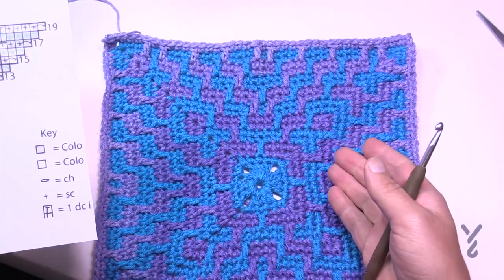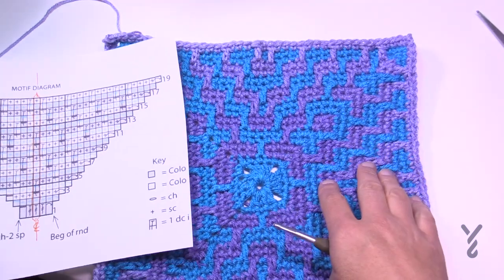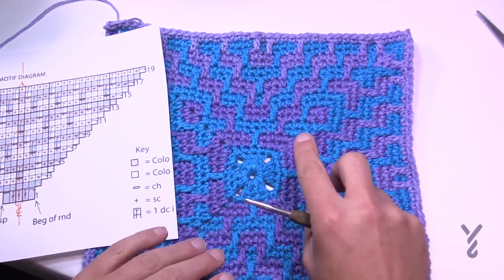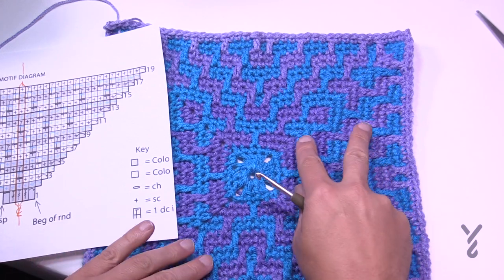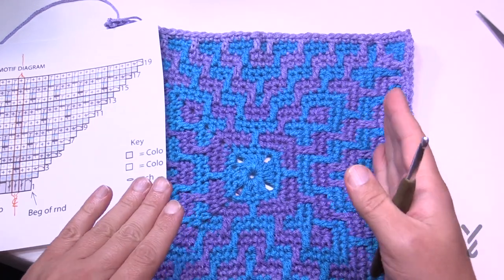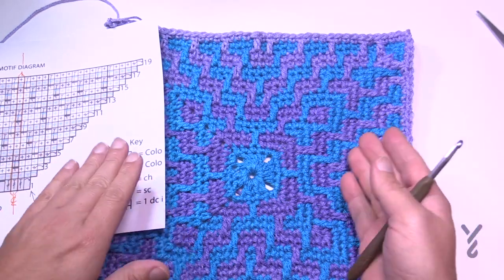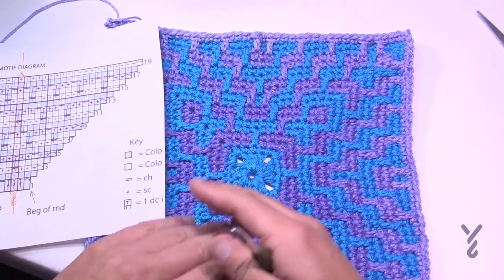On camera I decided to use Red Heart With Love as the backdrop and a Super Saver Ombre. I'm recommending you probably don't use this particular combo — use Red Heart Super Saver Regular with Red Heart Super Saver Ombre instead. The With Love is a little bit thicker, so you can see it's a little disjointed because the tension of the two yarns isn't working together well. It's not you, it's the yarn — they're not matching each other's tension.